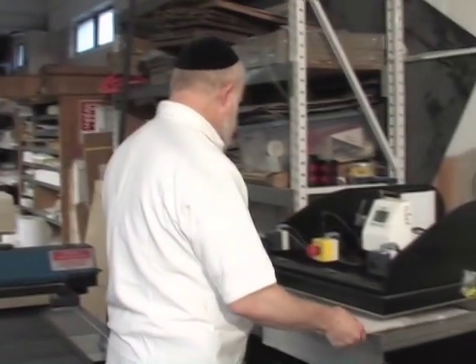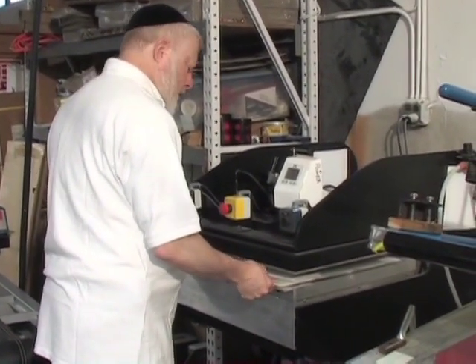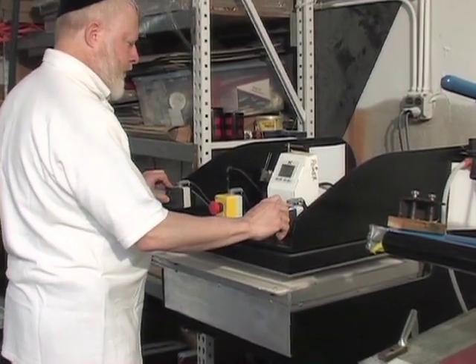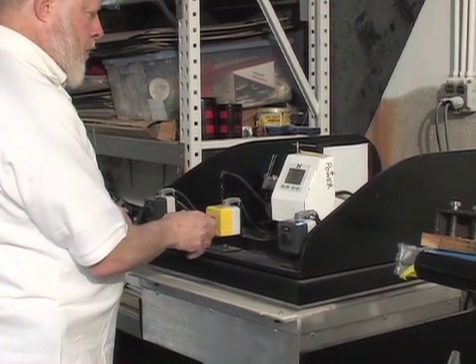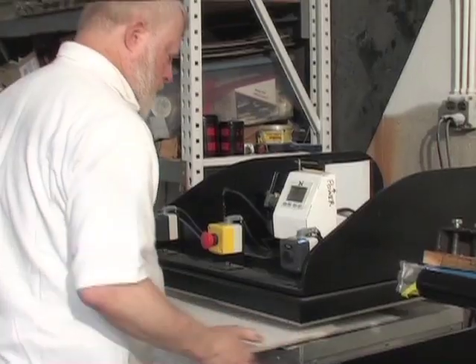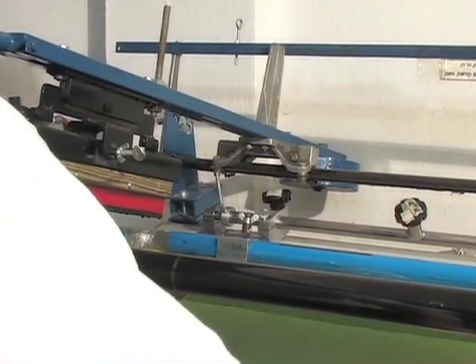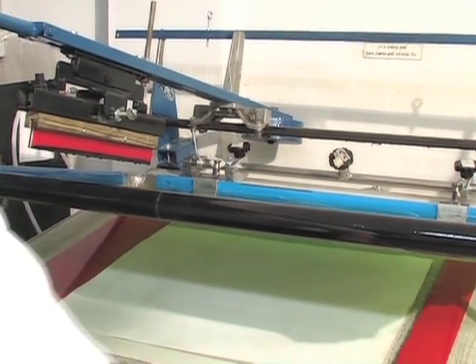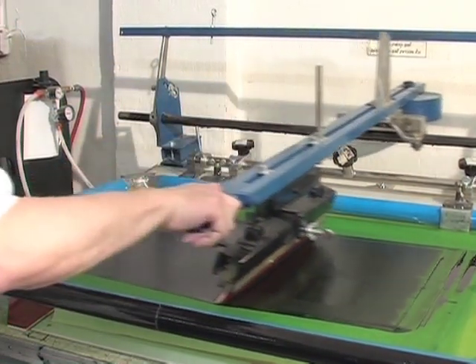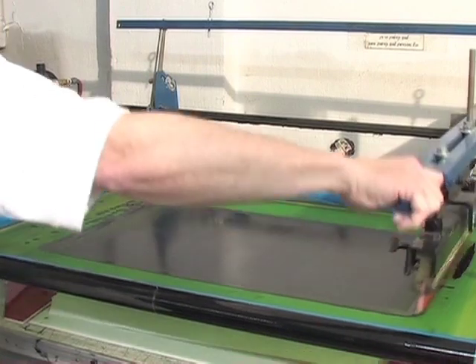Now I will demonstrate the complete silkscreen process from first making the sirtut on the cloth through the writing and drying of the ink. First, we make the sirtut on the cloth. Secondly, we put the cloth under the silkscreen frame on the table. Third, the ink is pushed into the letters on the screen.